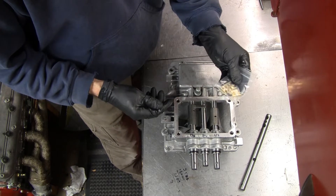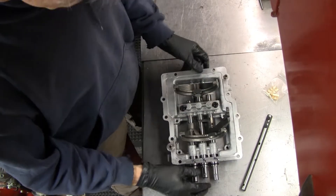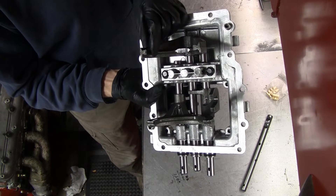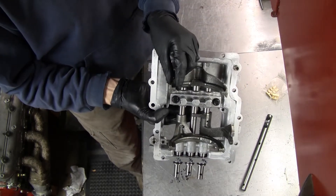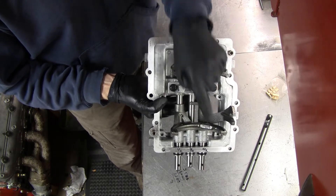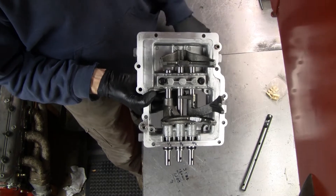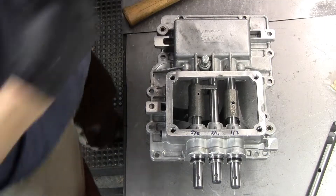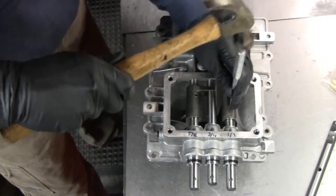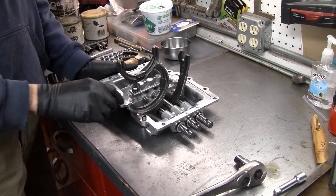Also in the kit are these bronze or brass shift fork pads. If we turn this thing over, the shift pads are here, here, and here — there are three on each one of these shift forks on the one-two and the three-four. Six pads came in the kit.